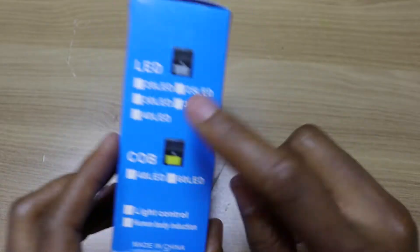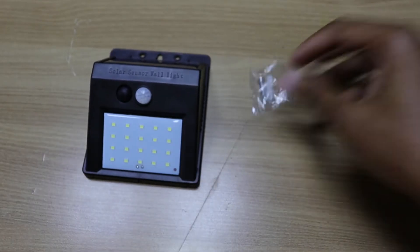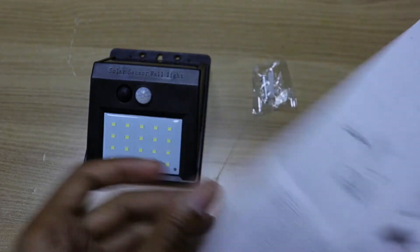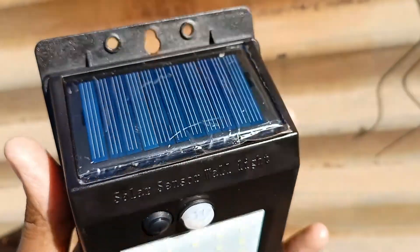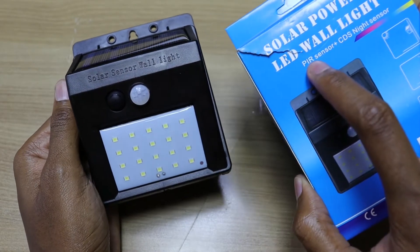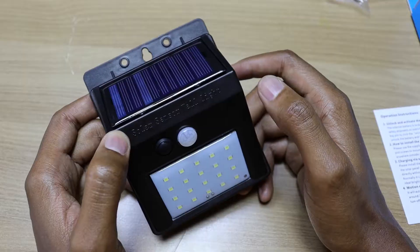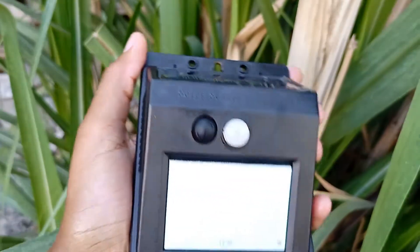So what I bought is the 20 LED version, which is this light over here, and the other things that came in the packaging are this screw, wall plug, and the manual. This light is supposed to charge during the day using the solar panel, and at night it will automatically turn on when it detects someone. This is the passive infrared PIR sensor, and the CDS night sensor is incorporated into the solar panel. This means the gadget will only light up during the night, but only if it detects someone around it.